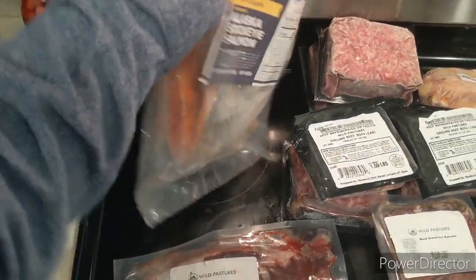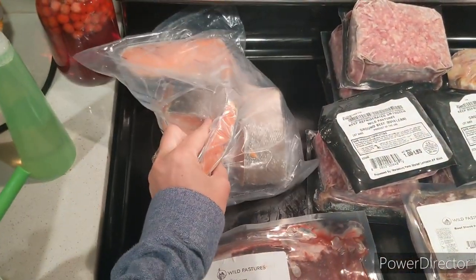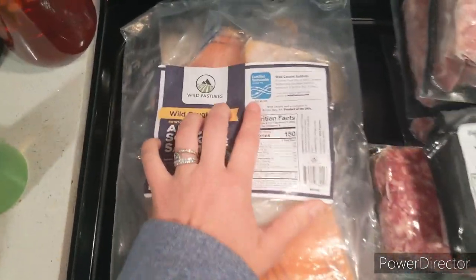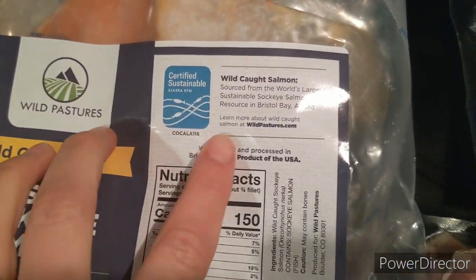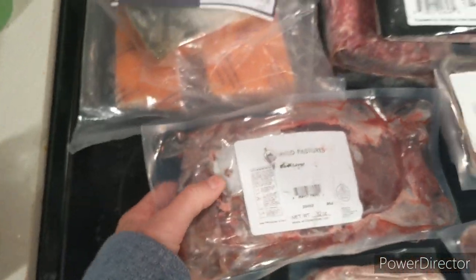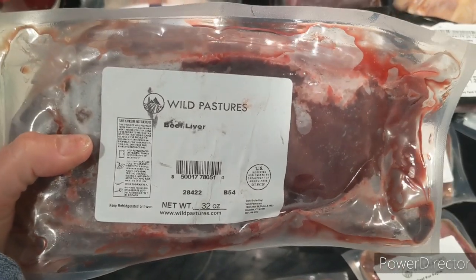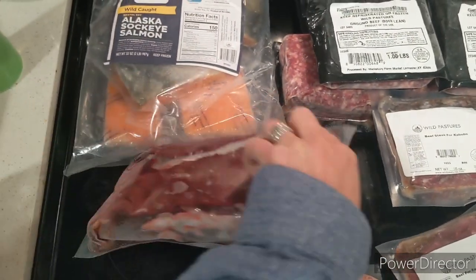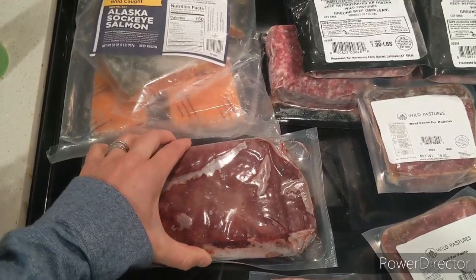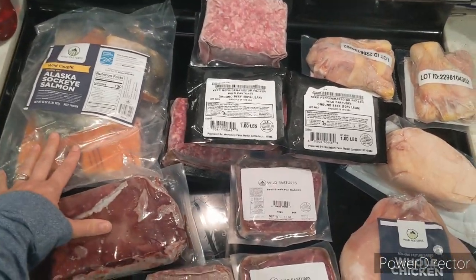These are extra add-ons that did not come with the box. I got wild-caught sockeye salmon — about six thinly sliced portions, which cooks up quickly. It's also sustainably caught, which is important to me. I also got some beef liver. I tried beef liver once and I think it was cooked wrong, so I'm going to try a recipe from Three Rivers Homestead — fried with bacon fat after being breaded, with grilled onions.